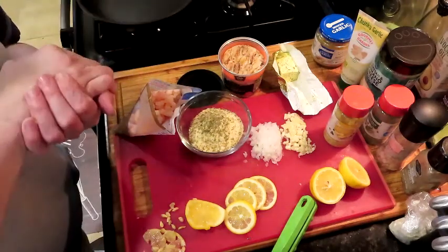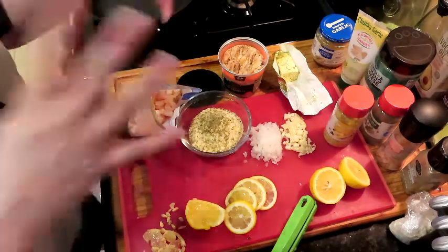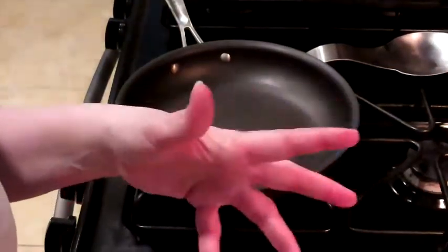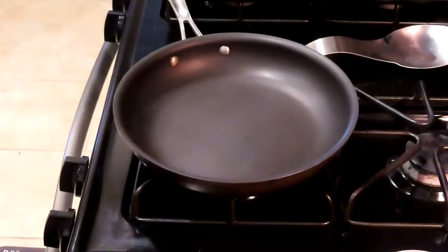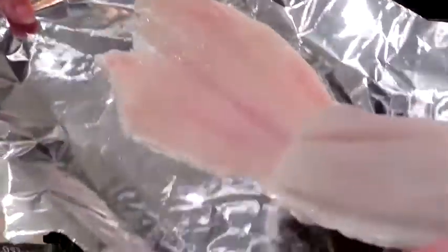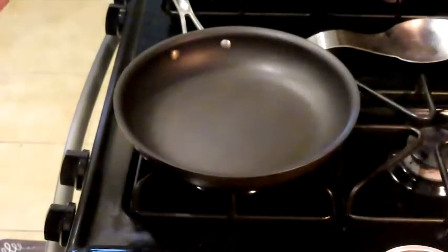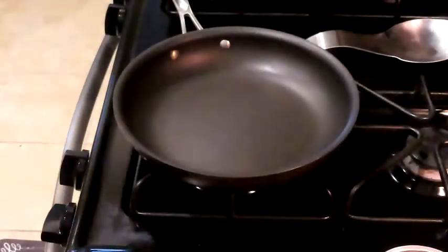We're going to use the shrimp and crab to make the stuffing for this flounder. I'm going to get the stove on and start melting down some butter with a little bit of olive oil, then get all our ingredients in the pan. Basically you're making a stuffing — just warming everything through, then stuffing it in the flounder. The oven is preheating to 350 degrees and we'll cook it for 30 minutes. The bones have already been removed, so we just put our filling in, re-close the top, roll it in foil with lemons, and bake it. Pretty easy but great for summer grilling.